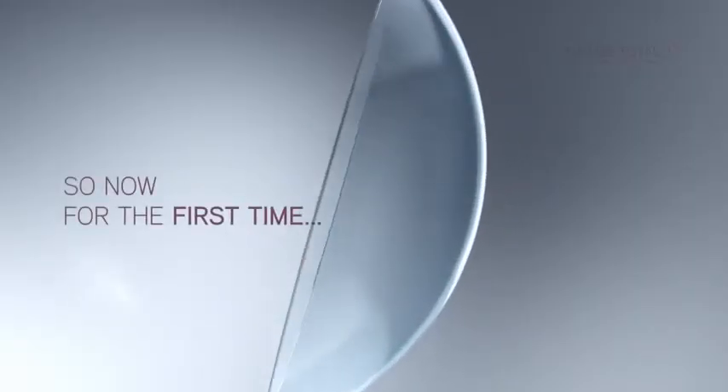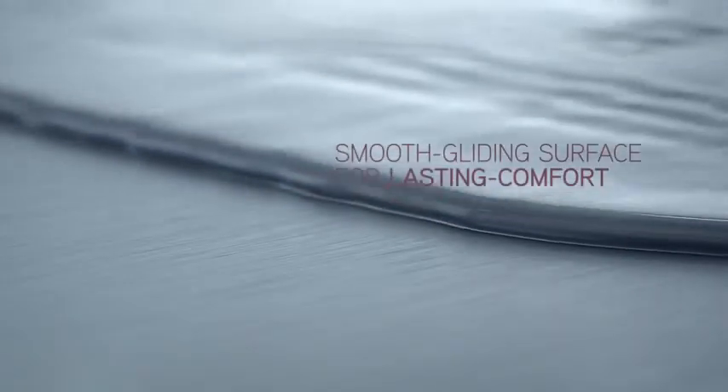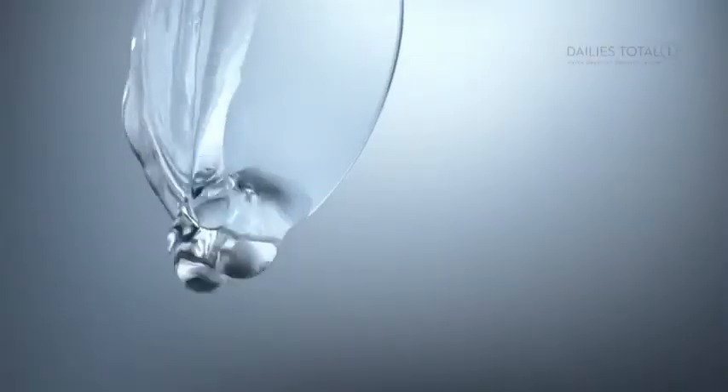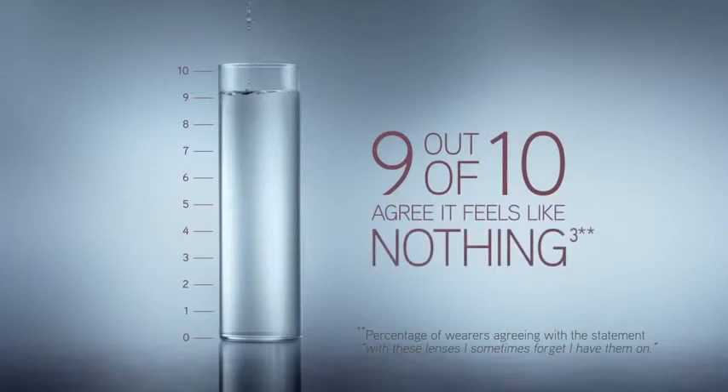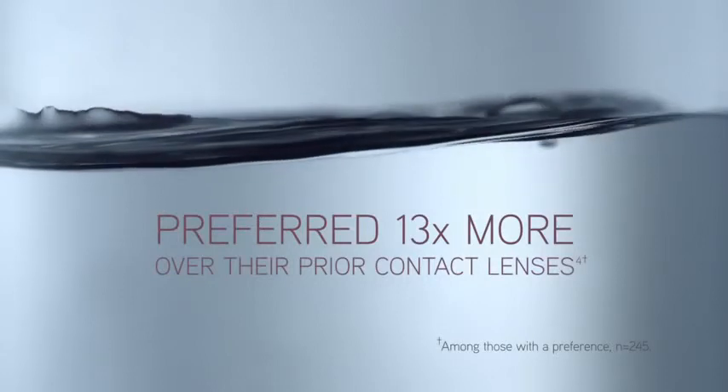So now, for the first time, there is one lens that gives you the most oxygen for white, healthy-looking eyes and a smooth gliding surface for lasting comfort. The result? 9 out of 10 lens wearers agree that the lens is so comfortable it feels like nothing, and preferred it 13 times more over their prior contact lenses.